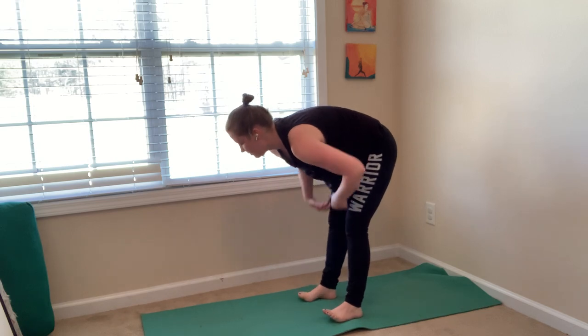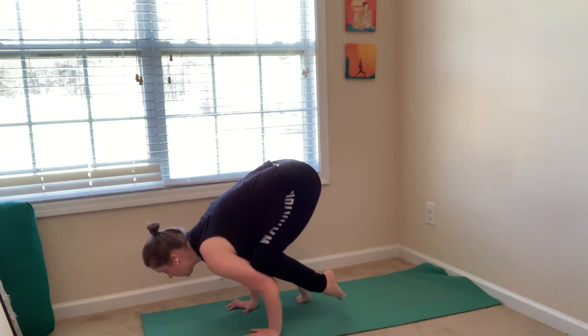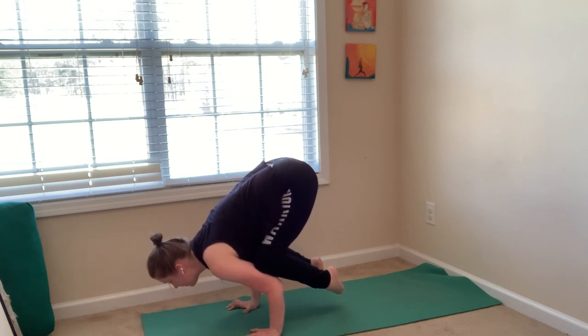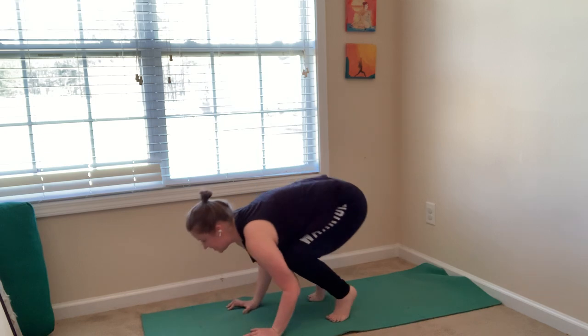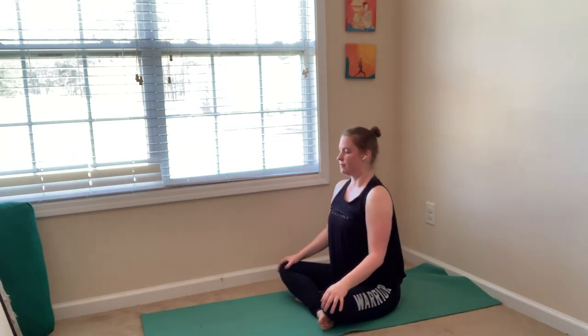One more time — let's play in crow. Plant your palms, bend your elbows, step forward, maybe lift both feet. Look forward. Then release. Good job. Take a few resting breaths — either seated or come back to child's pose. Close your eyes for a moment. Reconnect to your breath — the breath that you had at the beginning of class.